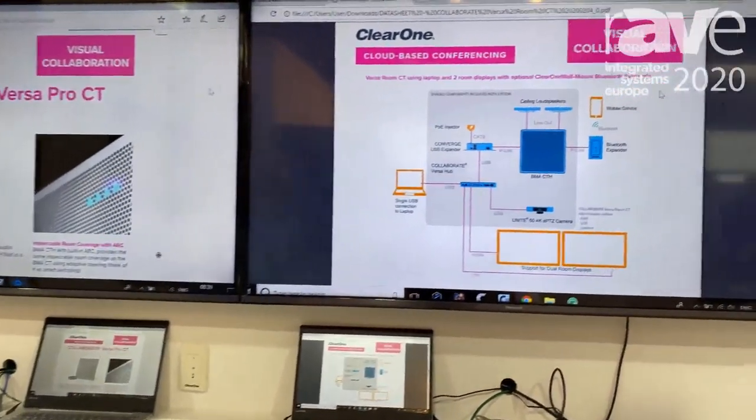Hi, I'm Ron Lynch with ClearOne. We're here at ISE 2020, and right now I want to present to you the Versa Roam Room CT.